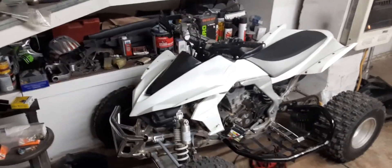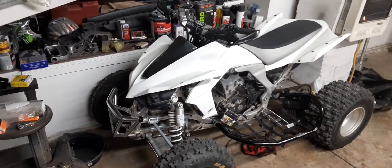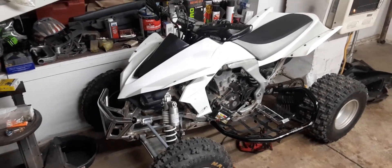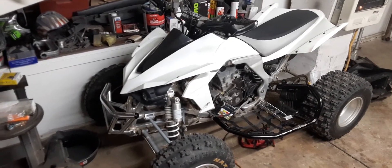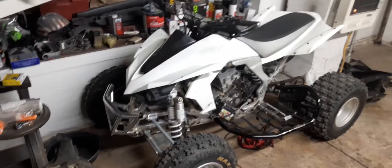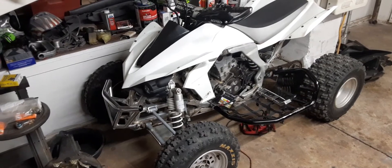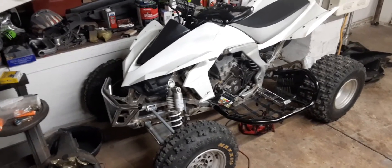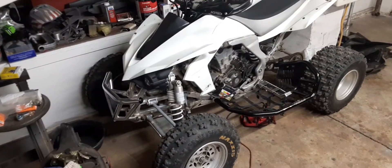I got this 2008 Kawasaki KFX 450R. I had some trouble getting it running, and from what I've been able to determine, I've been having some really bad starting problems with it. I've done a lot of research and it's apparently a common thing.